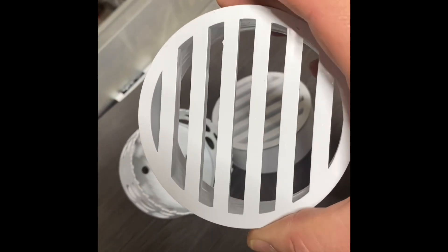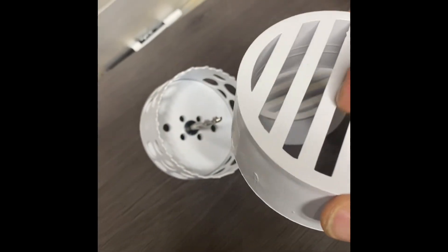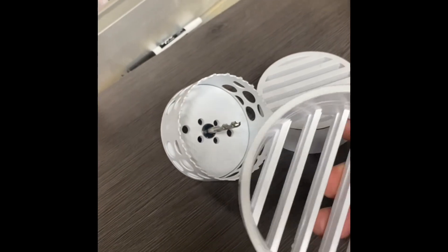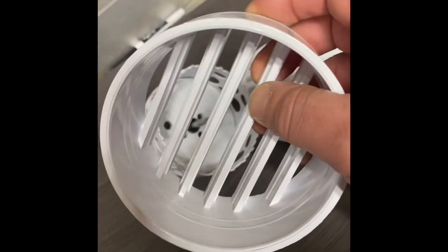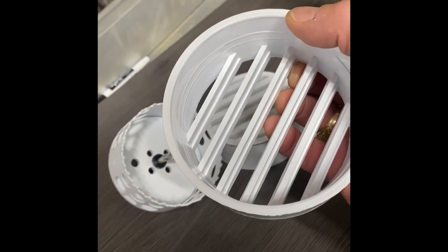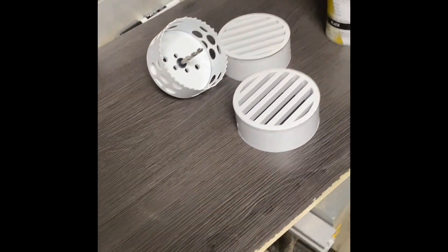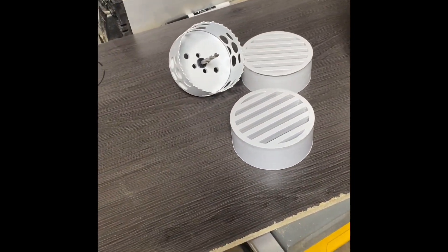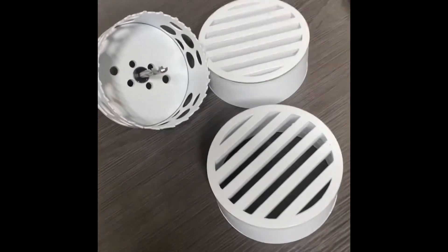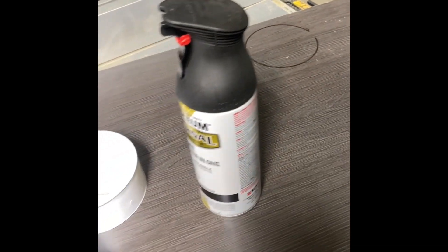The ball pythons we're getting are small juveniles, and just as a safety measure I'm going to install a screen in here. I don't want to take the chance that they could squeeze through, because they do tend to be crafty. Since we're new to this species of snake and snakes in general, I figured we'd cover that up. When I'm done with that we're going to paint it a flat black, so here we go.